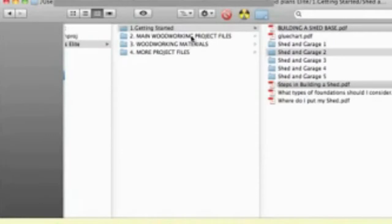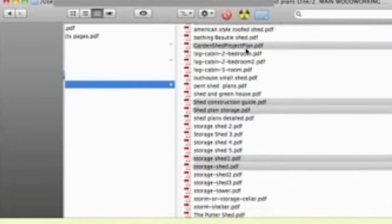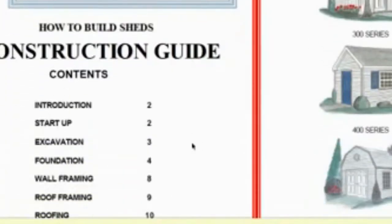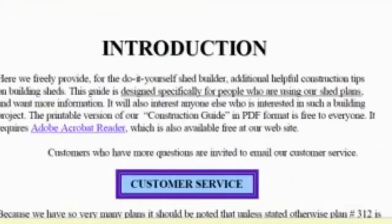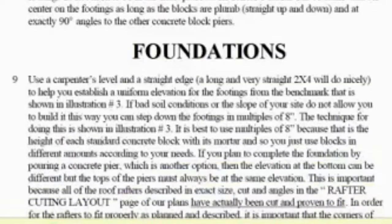We'll now have a look at the Main Woodworking Project Files section and look at shed plans, because this is where most of the storage shed plans are located. As you can see, there's a large number of different storage plans available to download. One really good document in here is a Shed Construction Guide — if you open that first, it gives you an introduction all the way through to building the shed, from start to finish, covering introduction, startup, excavation, and so on. I found this really handy before I built my shed.